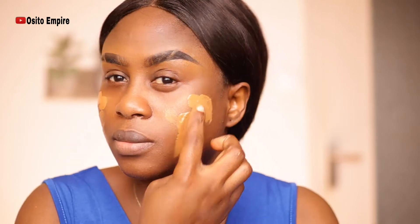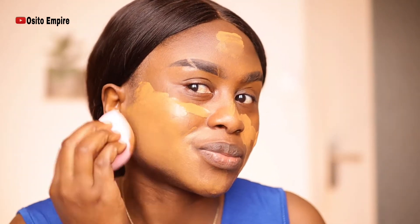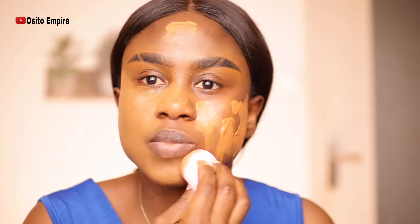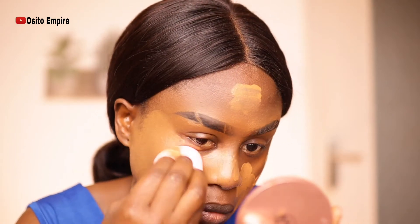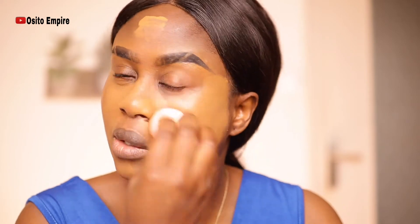Okay, let me just take my hair back before I apply. I'm going to apply it with my finger first, then use a beauty blender to blend it. This shade is too light for my skin tone.